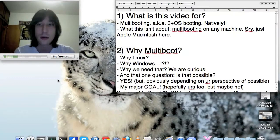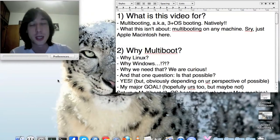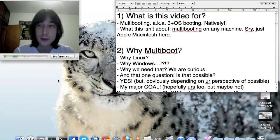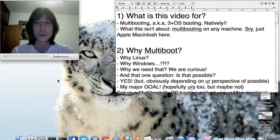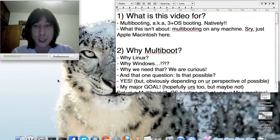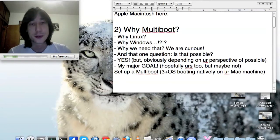So why multibooting? You might be asking yourself whether Linux is a good OS and whether it's compatible with your MacBook Pro or Mac machine. I would say yes, with some exceptions. As for Windows, I guess that's clear — Windows is a good OS for playing games, and since I'm a nerd who likes to play games, I want Windows in my setup.